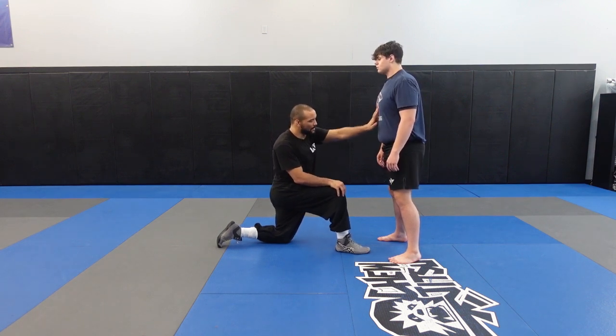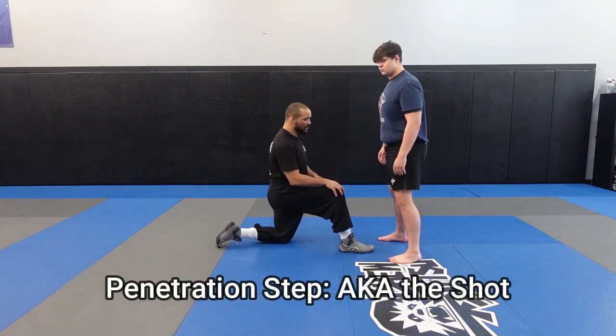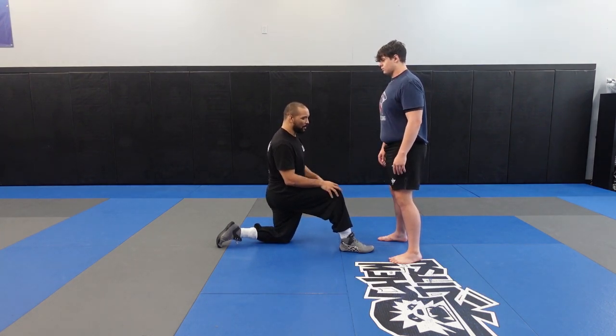I'm going to start with my hand back, and I'm going to do a heel-toe-knee motion. Heel-toe-knee. My knee is going to drive in between my partner's legs. My shoulder is going to hit my partner's chest slash stomach, and my arms are going to go behind my partner's knees.